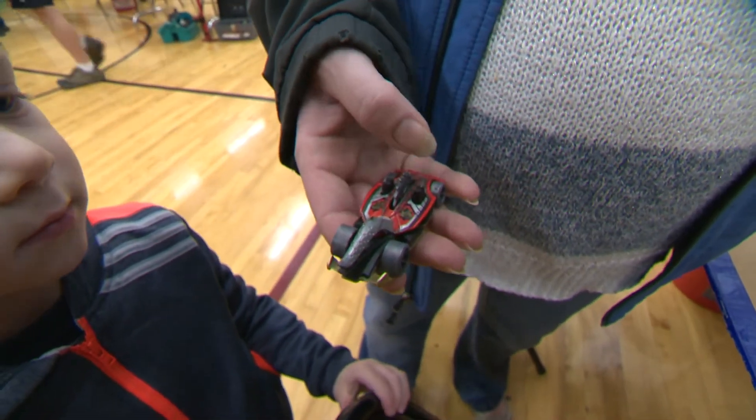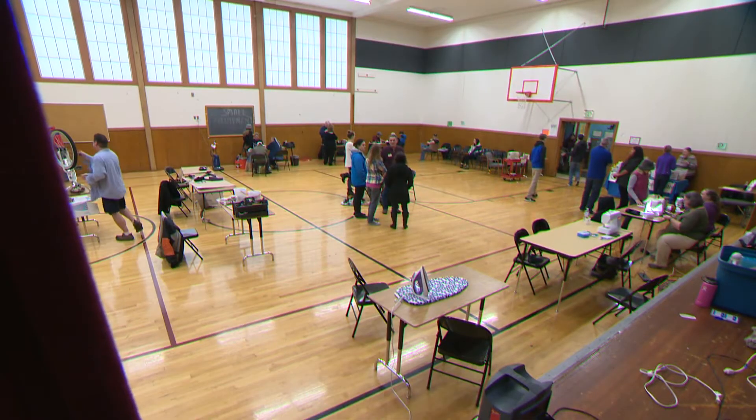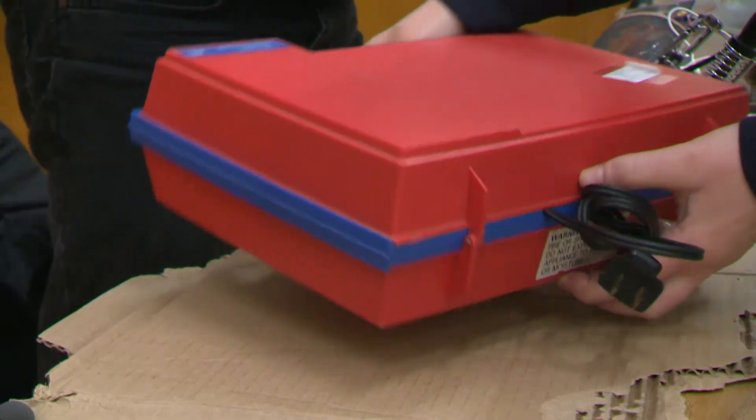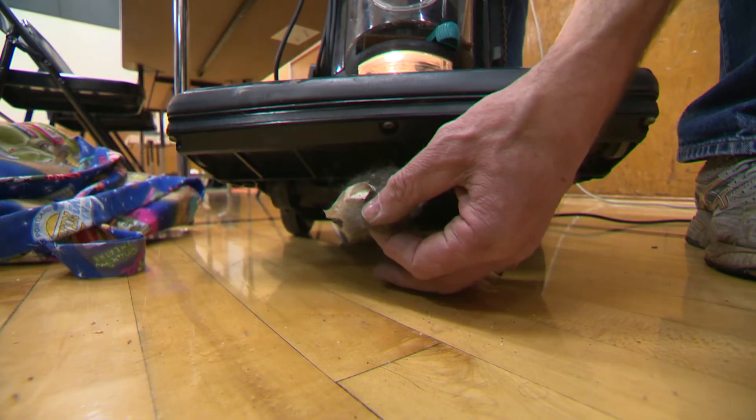Guess what? That was in the vacuum. He said if they can't fix it, don't throw it out. There are no failures in life, just new roads. It's sucking now! Fixed.